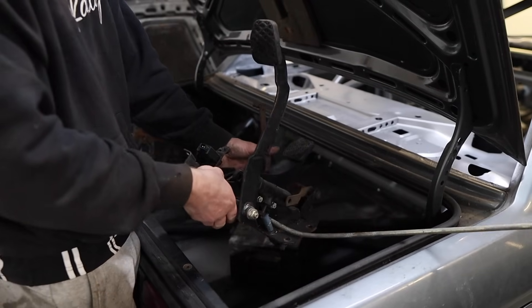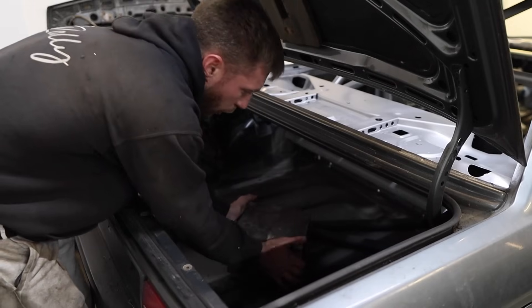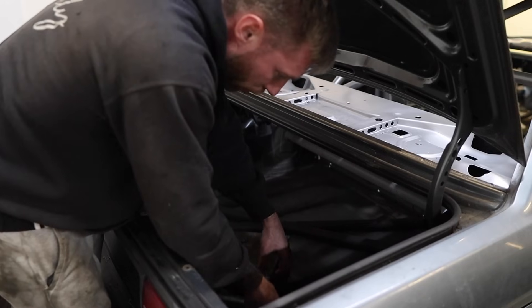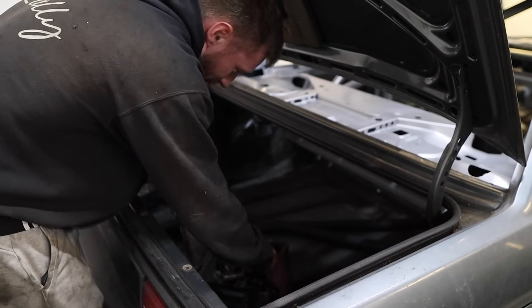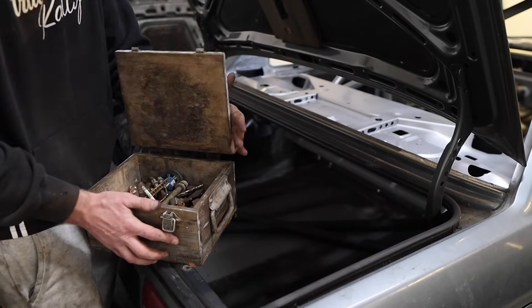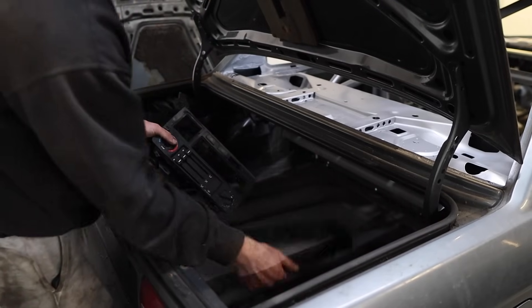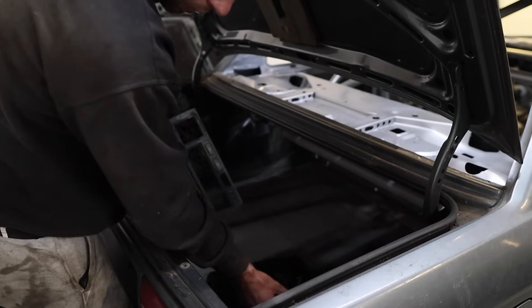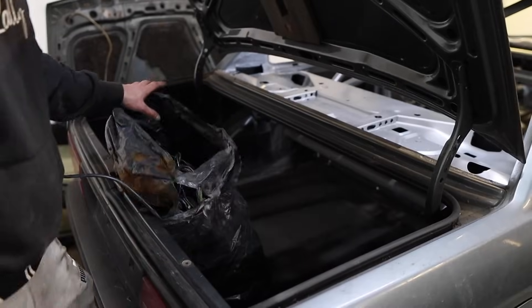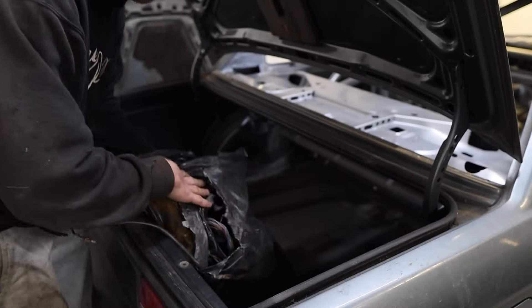I've got the original pedal box here, though I've already ordered a new one for the drift setup. There's also an ammo box from World War 2 - definitely keeping that. Inside is an ammo box full of bolts. Then we have a load of interior trim - if anybody needs any of this E30 interior, let me know in the next few days, otherwise it's going in the bin. We also have the full original wiring for the car, which is good to have but we shouldn't really need it.